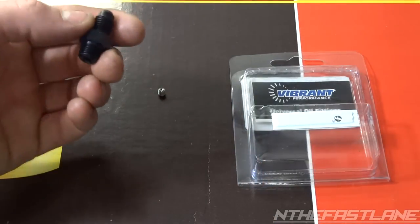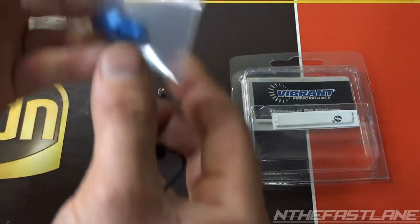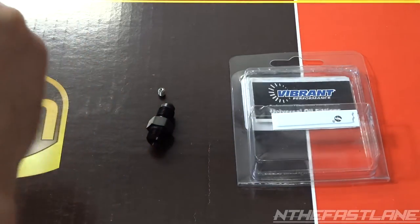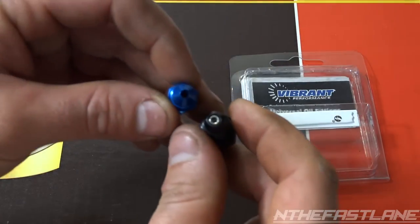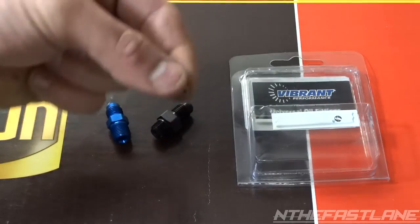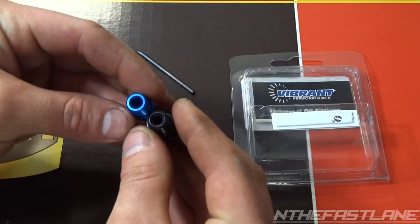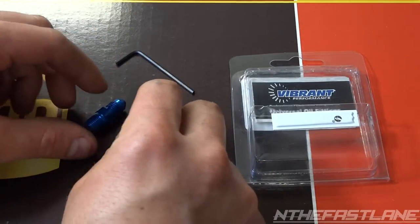Honestly, these are really easy to make yourself. You can go to Ace Hardware and get yourself a 3/8 fitting — I got one right here, it's the same exact thing just blue. Pretty much all you do is get yourself a tap and tap out the top part right here — that's all they did. Then you go to Ace and get these little allen keys. You've got to find the right thread and tap it out, but the holes are identical and everything's pretty much the same.